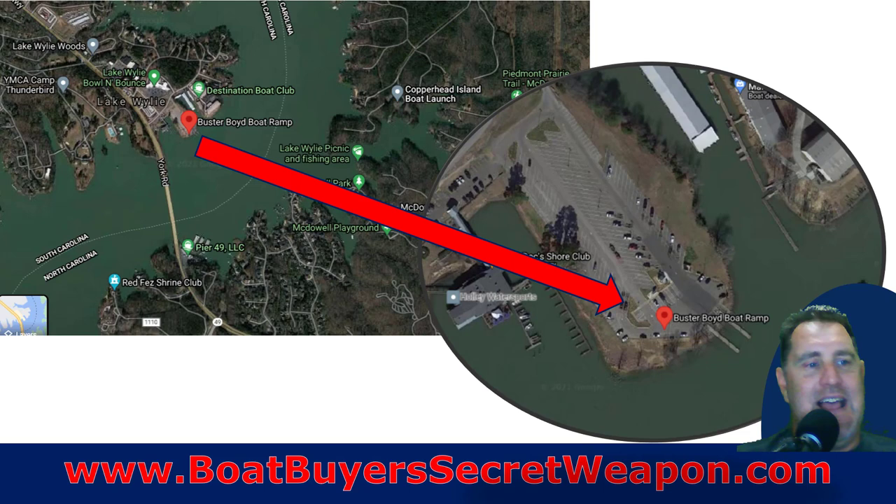Scope out what your first outing is going to look like. If you're going to a boat ramp, go to Google Earth, find the ramp, see what it looks like, how you're going to get there. Zoom in and see: if you've got to pull in, what does your backing situation look like? What's the parking like? What's the water right around it look like? Have a good idea of what you're getting into that first day. If it's a marina, what does it look like getting in and out? Check the water depths, any rocky areas you need to be aware of. Really zoom in on Google Earth to get a sense of the water depths and dangers before you head out.